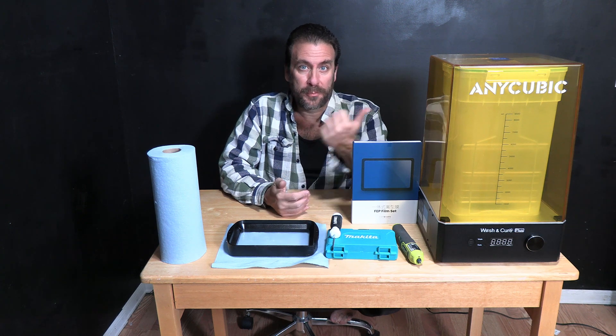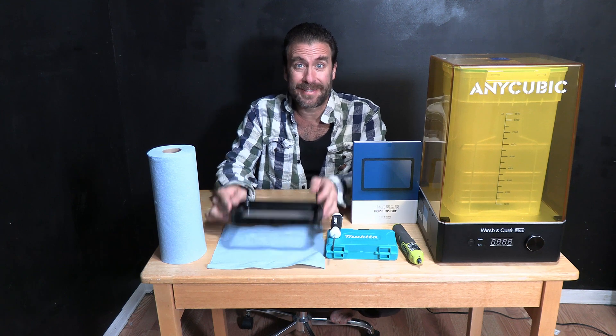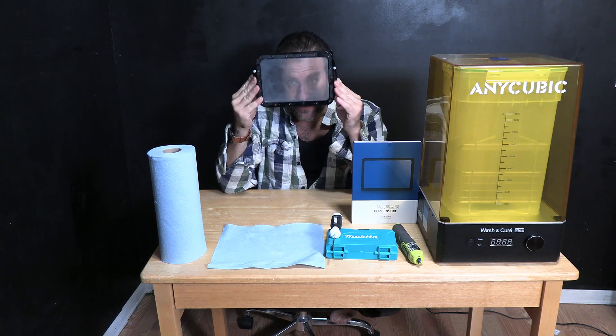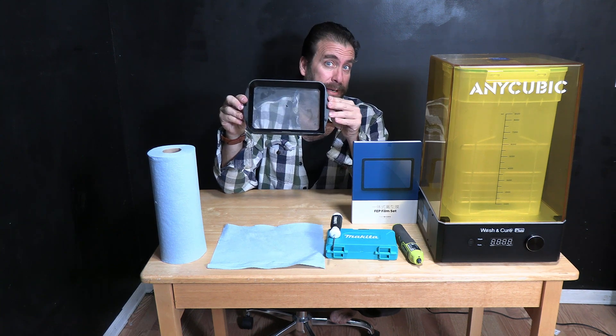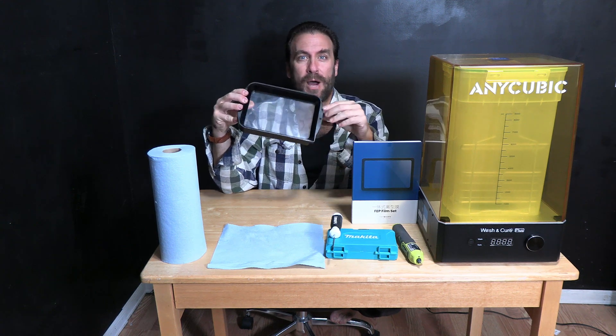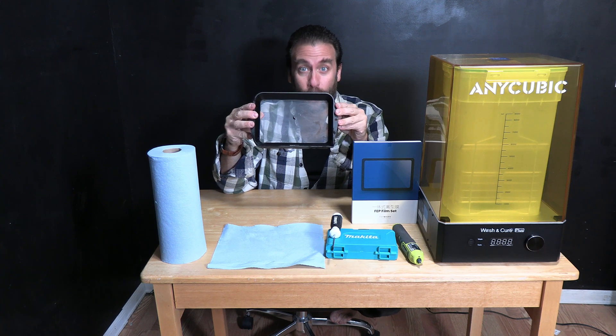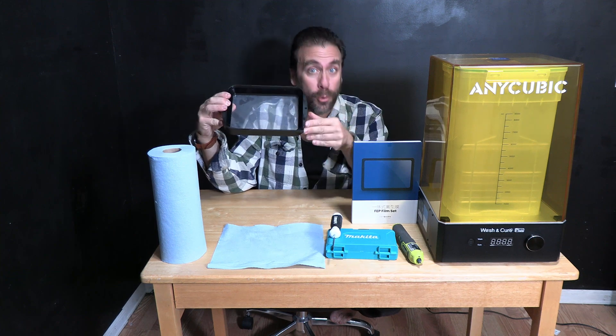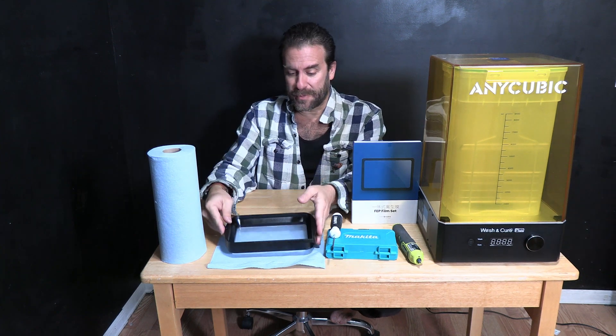For all resin printer users out there printing with something that looks like this, you have to deal with the resin vat. On the bottom of the resin vat is a fragile material known as FEP. If you're not careful, you might scratch, scour, or even tear a hole in your FEP bed. You'll know when this happens because your resin will pour all over the place. Don't panic — this is a very simple repair and FEP is a consumable meant to be replaced. We're going to look at the process right now.